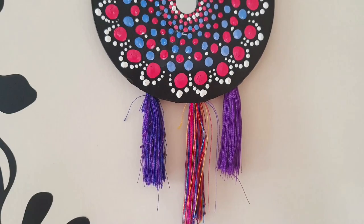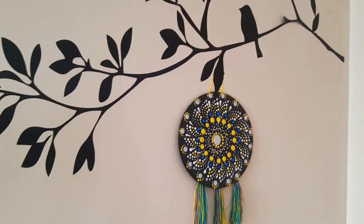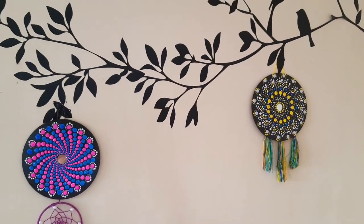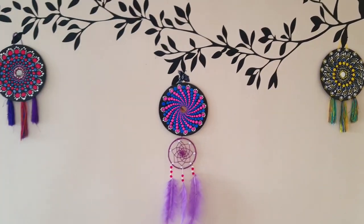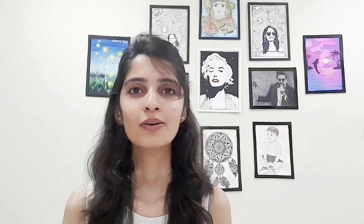Adding tassels to this one too and my third wall piece is already done. That's it for today — if you like the video do give it a thumbs up, like, share, and subscribe to my channel. Let me know in the comments if you wish to watch more videos related to dot mandala art. Until then, stay tuned for more videos — bye, take care.